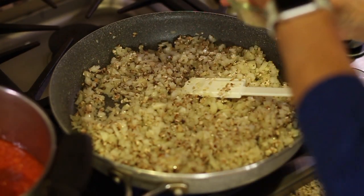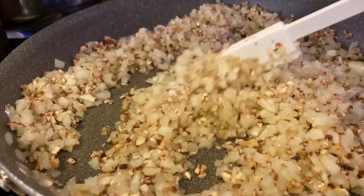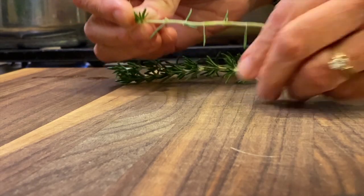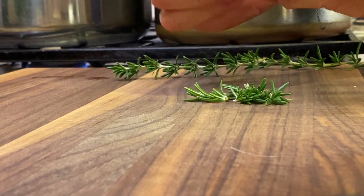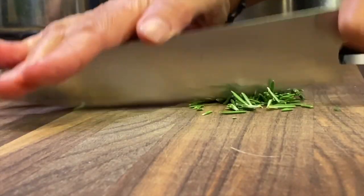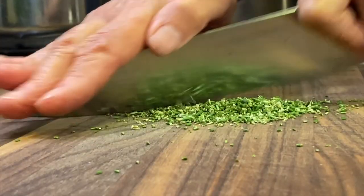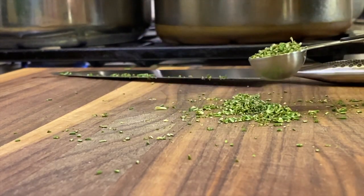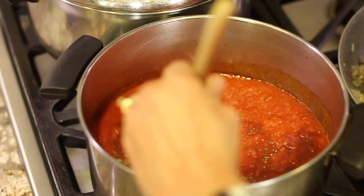Once the onions get going, add a little bit of salt and stir periodically. Next, take your rosemary and peel off the little petals. You can use a little more fresh rosemary than you would dried. Chop it up nice and fine — you want about a teaspoon of rosemary, and a little over is not a problem. Place that into the sauce and turn the temperature to low to start getting it hot.